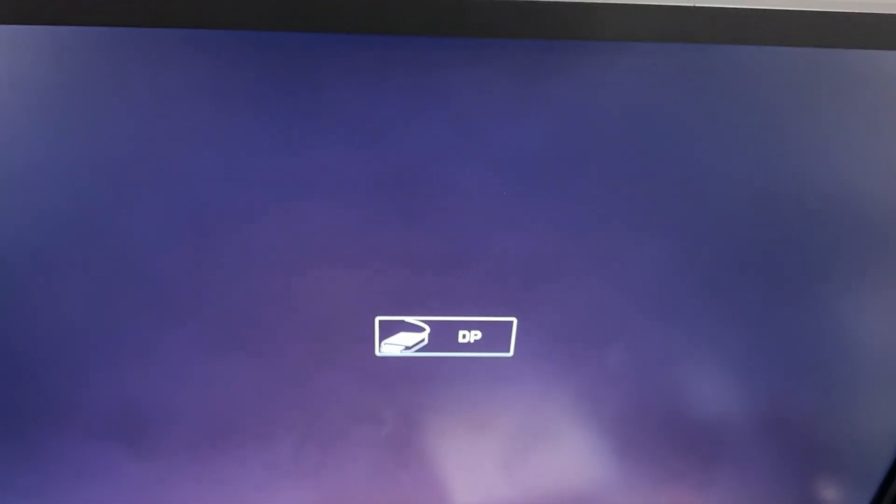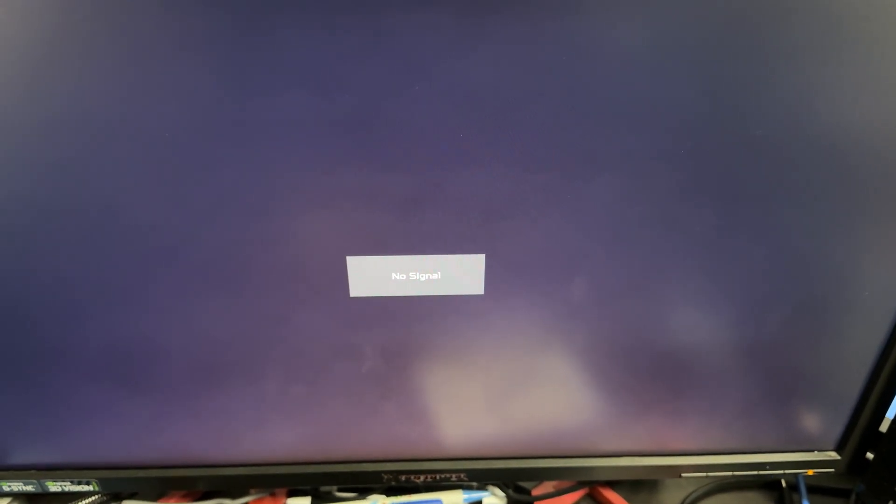I just gotta figure out what fan is... I'm eating dinner right now and I've been taking this computer apart and putting it together and it's been very frustrating. I need to figure out what fan has something in it. I just want to see if it posts first — come on, give me a video. Oh, give me a video, come on. My desk is a wreck, I'm so sorry.